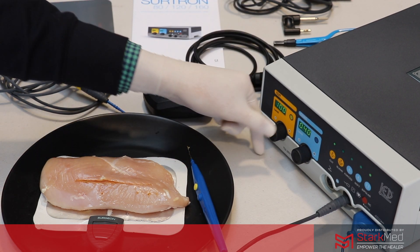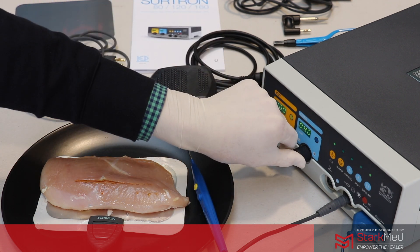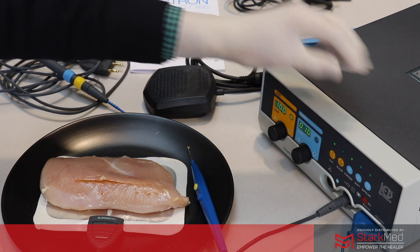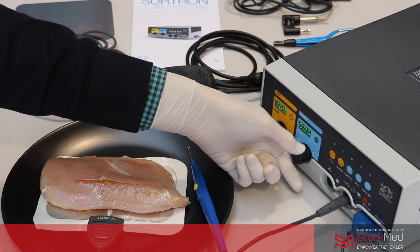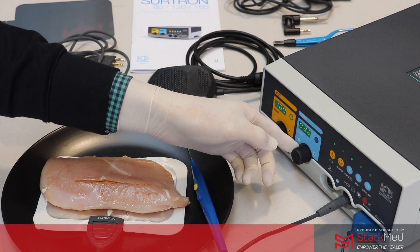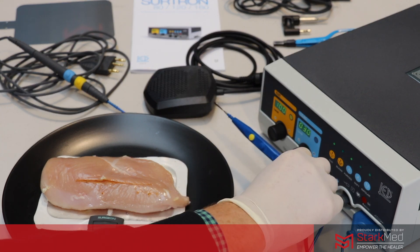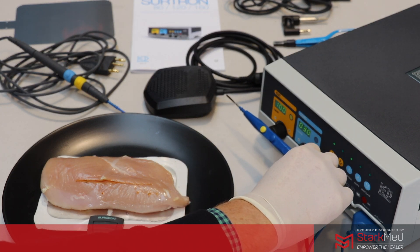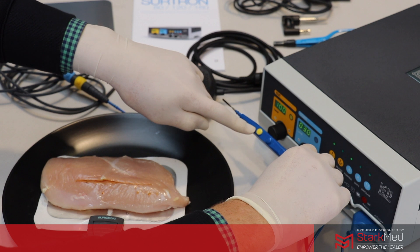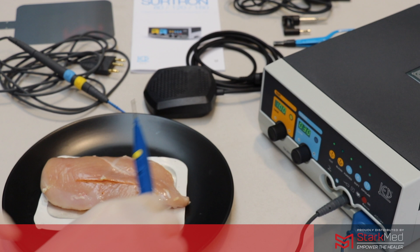At the moment I have dialed up 100 watts for cut, and for our forced coagulation we can pull this up to, let's say, 30. The monopolar pencil corresponds with the yellow button for cut and the blue button for coagulation.